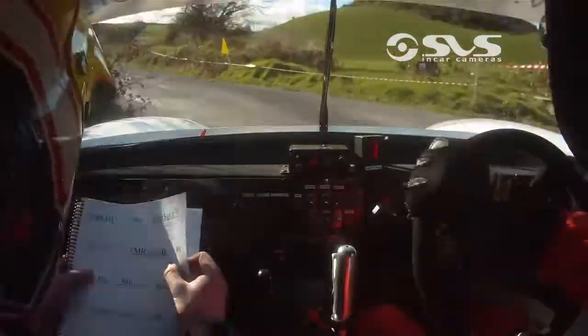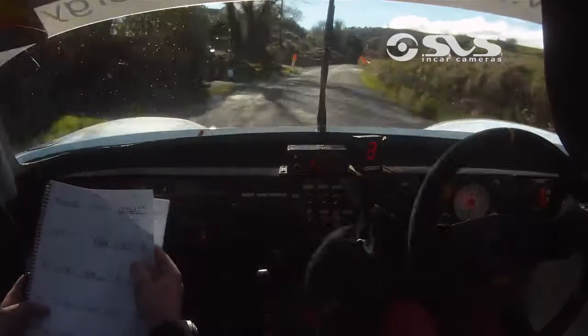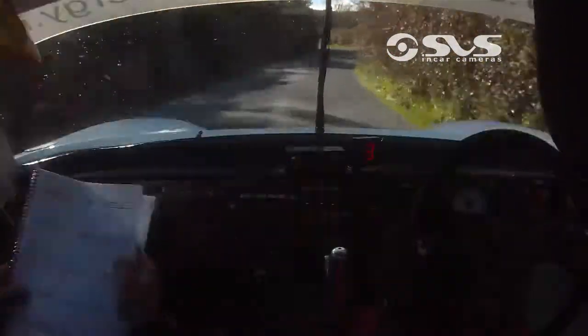Now go from here, 170, fast, 117 fast, 90 fast, medium right, into medium left, up, medium, 40.